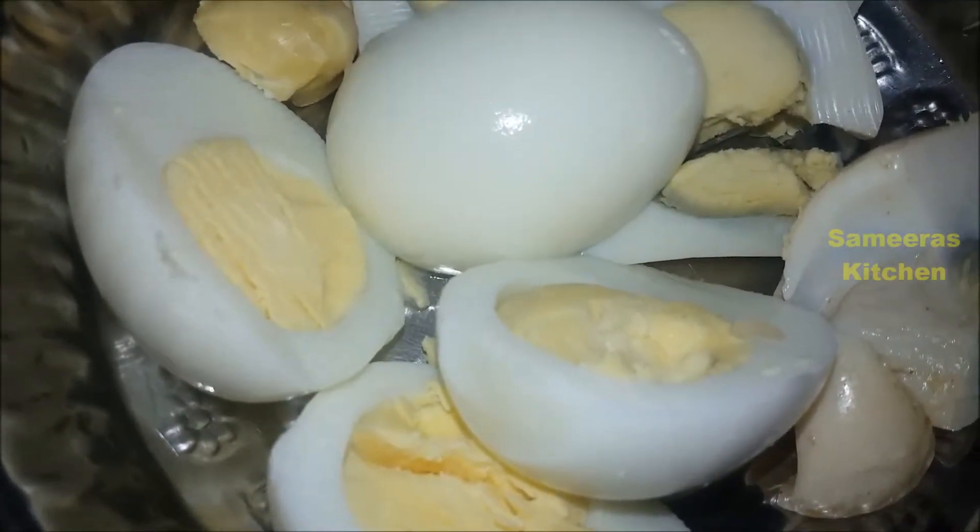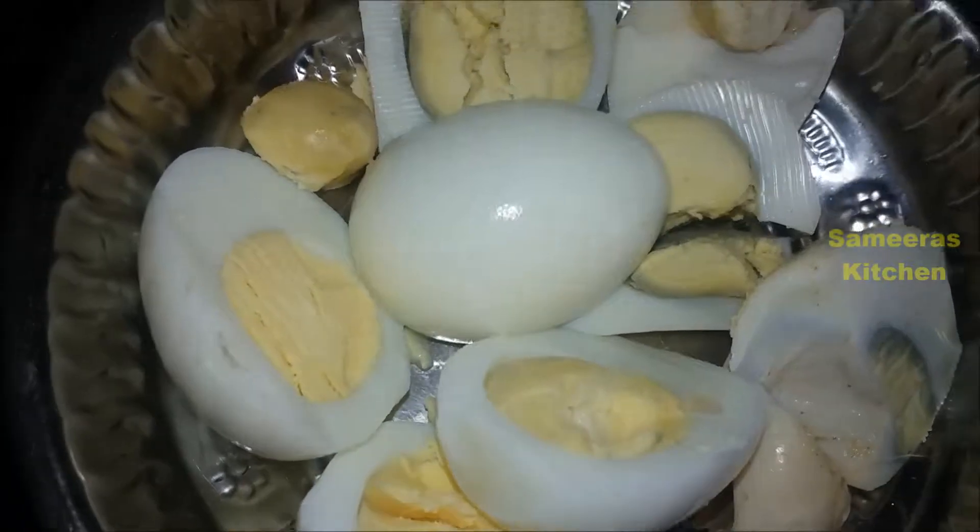Hello and welcome to my channel. I am going to make a quick egg masala. I am going to add egg boil in the pan.